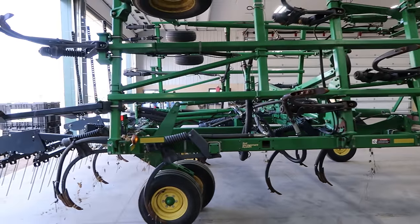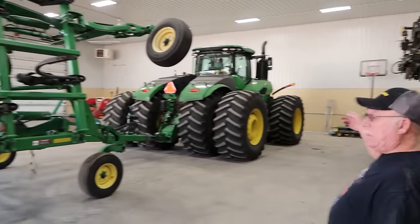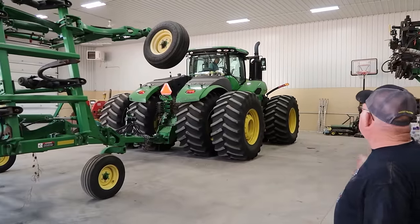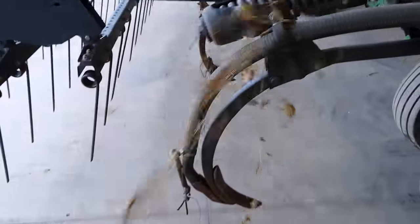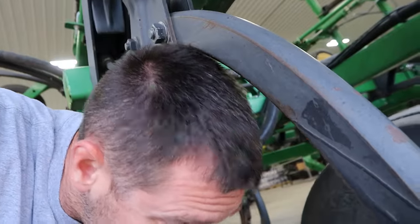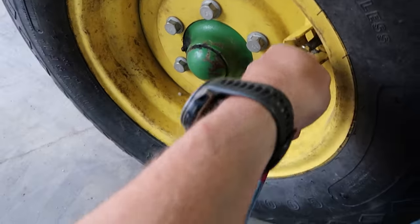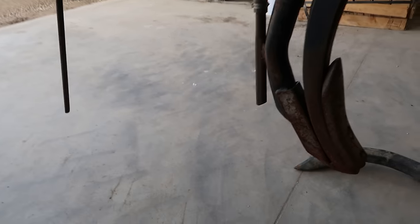Sounds like Jim is done with the tractor already. We have so many tires to check. Front two are good, these two are good - tires that are on the ground on the mainframe are good, but this point is not.